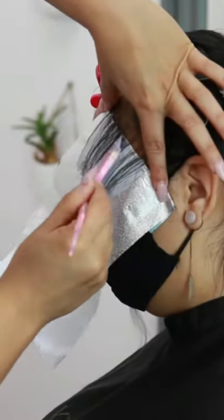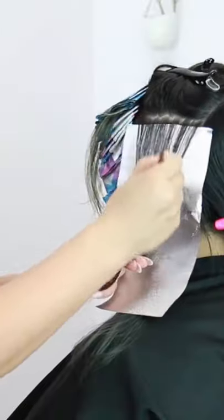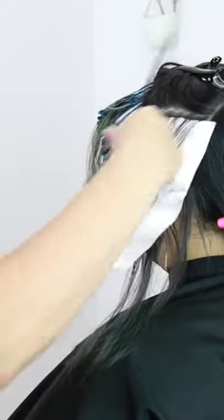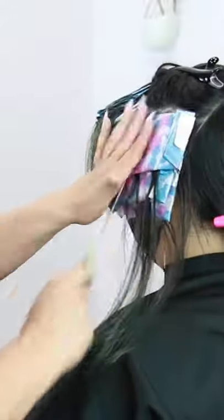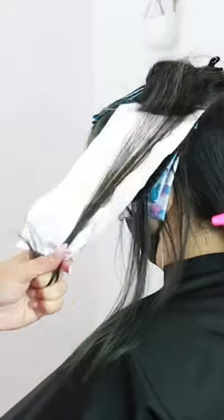I went in with some baby lights right around her hairline using my lightener, and then for the top money piece also some more back-to-back baby lights, finishing her off with some traditional baby lights and TZ lights. Then for the interior, I went in with a low light, and right on top of that low light I put my TZ light with my lightener for added depth.